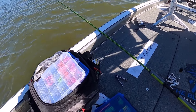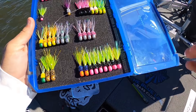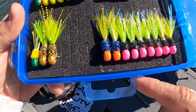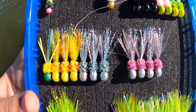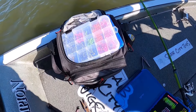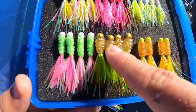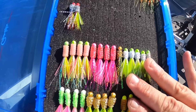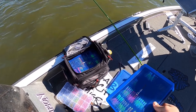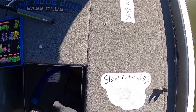Let me show y'all some of these hand ties from Coulter. The top row are 1/8 ounce and the bottom row is 1/16. Check out these Slab City hand ties — beautiful looking jigs. He also has some 1/16 ounces, and these right here are the jelly bellies. He also makes these, which look like 1/32 ounce — real small. Coulter, you're on Facebook? Yes — Slab City Jigs on Facebook. I'll be sure to put all of his information in the description of this video.